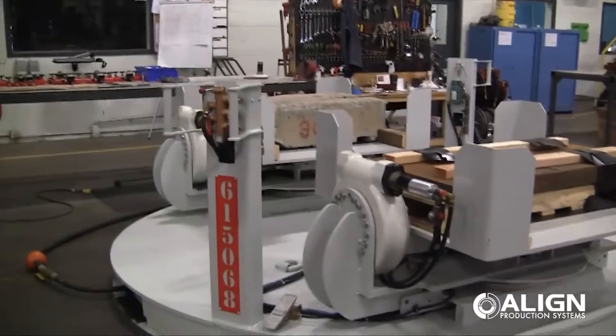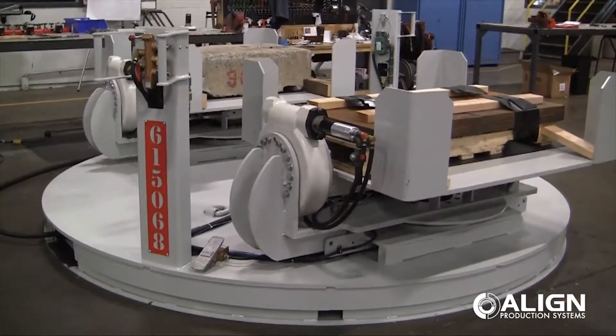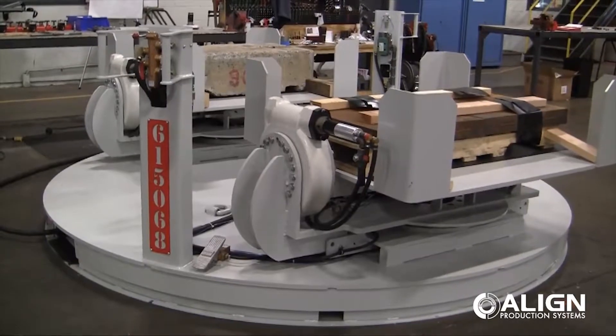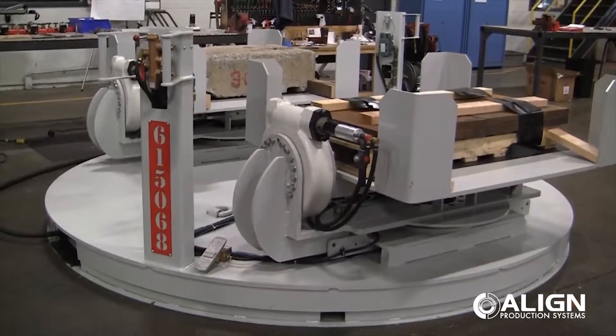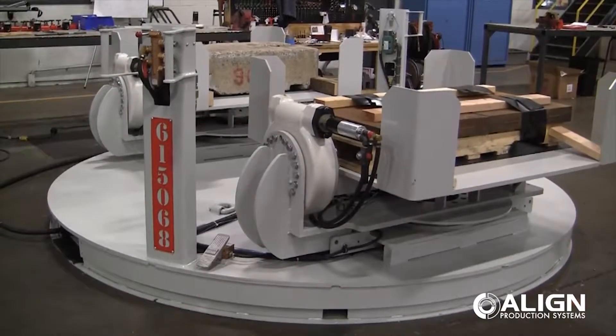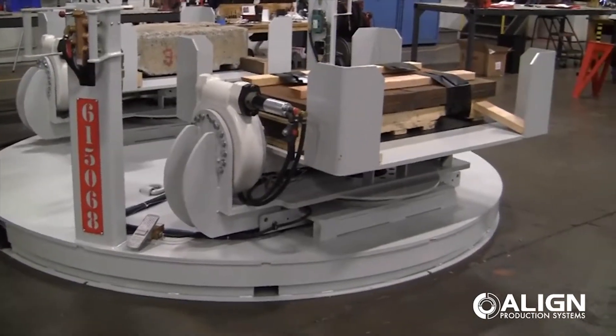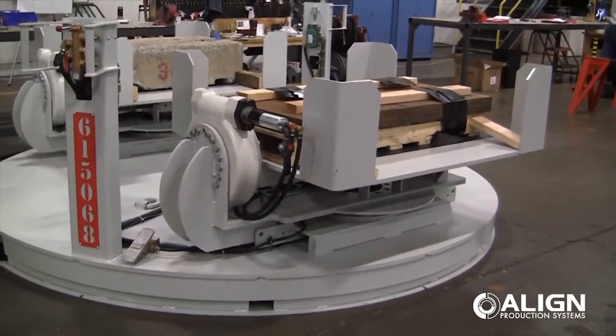This turntable is a two-position turntable. It allows the operator to work out of one side of it while the fork truck is removing an empty and then filling the other side of the turntable back up. And then he can rotate the table back around to work out of the opposing side. Now let's take a look at this turntable in operation.